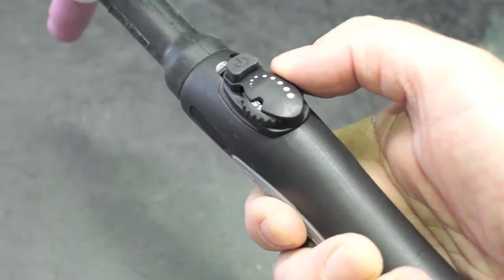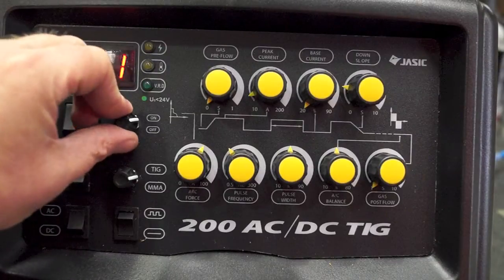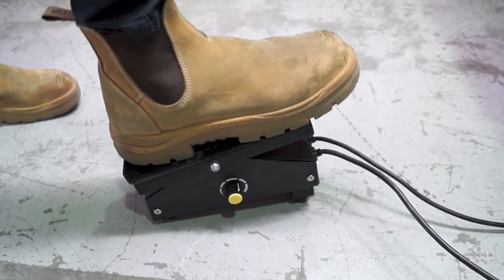Amperage can be adjusted directly from the torch with the adjustable amperage dial fitted as standard. Amperage can also be controlled remotely by the optional foot controller, providing variable adjustments during welding.